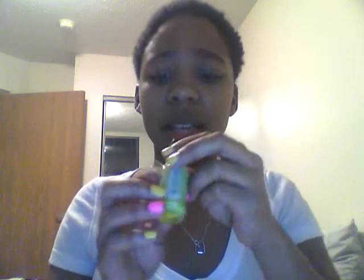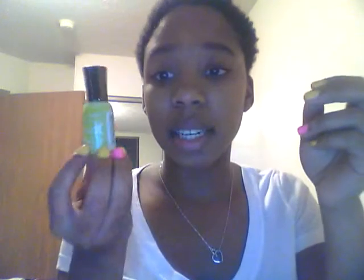Another springy color I have is this — it's another Sally Hansen Extreme Wear and it's called Green With Envy. It's a really nice green color, kind of like a limey, bright green — the kind of green you'd see in the springtime. All these colors can be worn in the spring and summer.